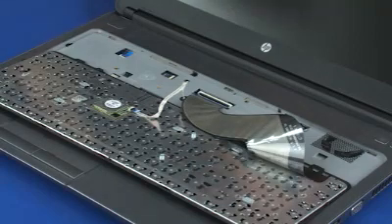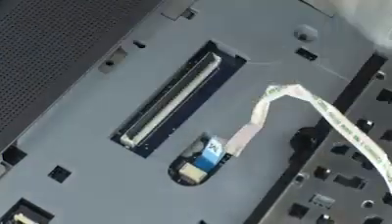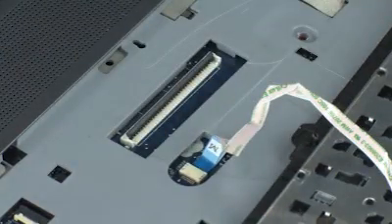Using minimal force, lift the locking bar up on the keyboard ZIF connector and disconnect the keyboard ribbon cable from the system board. Caution! Use care to prevent damaging the ZIF connector and ribbon cable.